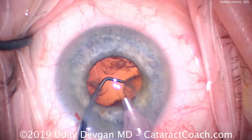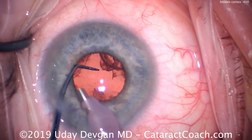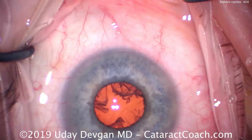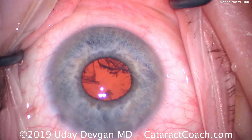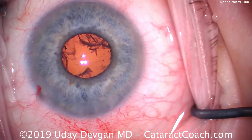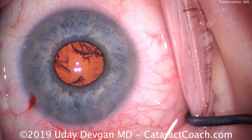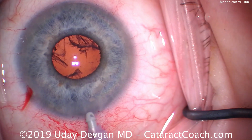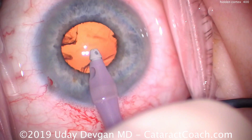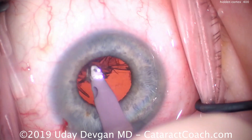Once we emulsify all remaining nuclear pieces, the capsular bag looks great. Now just some cortex remaining. The chopper is in the safety or protective position to make sure the capsular bag does not come forwards. The pupil has become a little bit smaller — probably about 4 millimeters, maybe even 3.5 millimeters. But we can still proceed normally. We put the I/A probe in the eye, and with a little expansion from infusion pressure, we go under the iris to remove all the lens cortex.